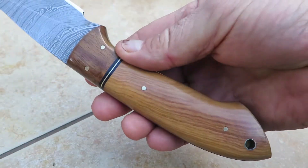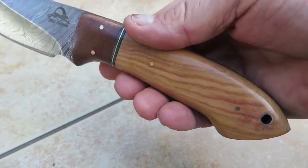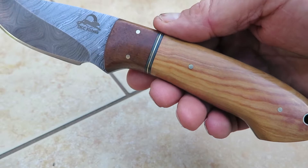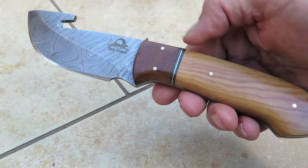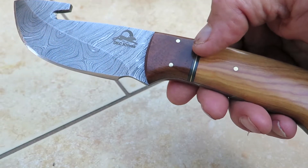You can see the nice grain of the olive wood, and of course with any natural wood, grains vary from piece to piece. They can look dramatically different — it's just a matter of the way the grain falls and each piece is unique. This is walnut and we've got a nice little brass spacer in here with some other details.